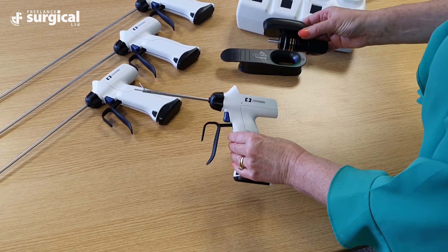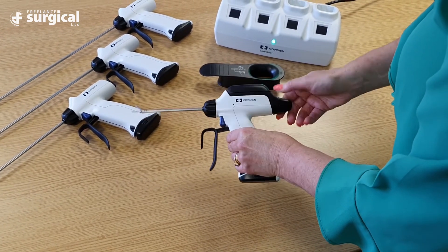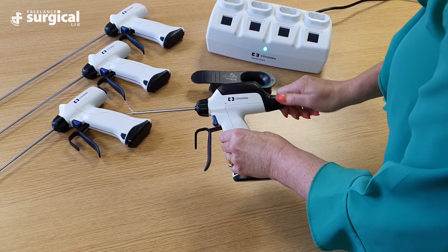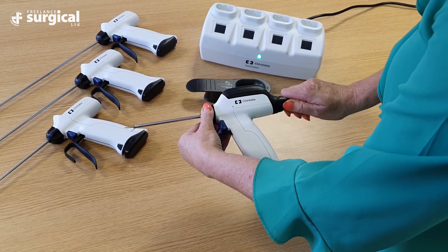Slide the generator into the back of the handpiece. Once in situ, tighten the black torquing knob in a clockwise direction until hand-tightened. Hold the rotation knob as you turn to ensure that the generator is located and tightened properly.